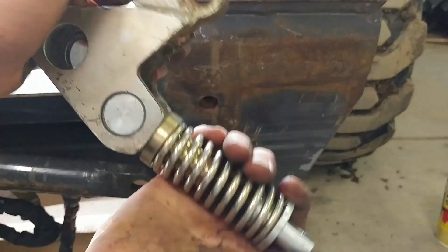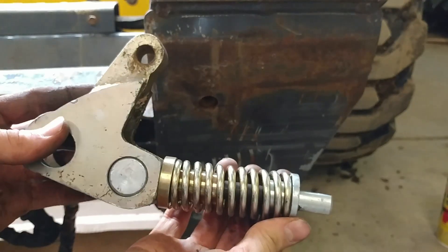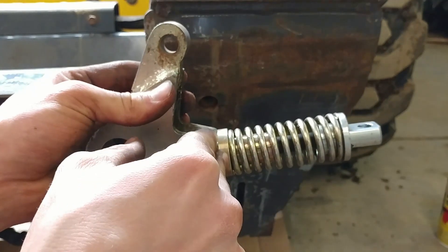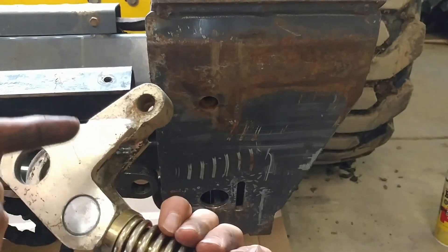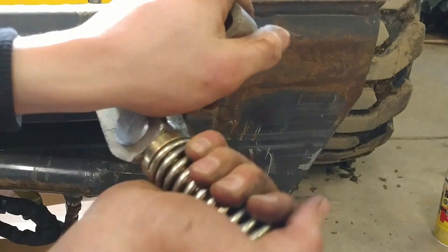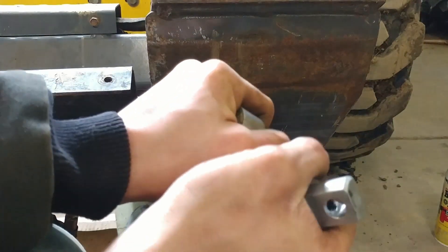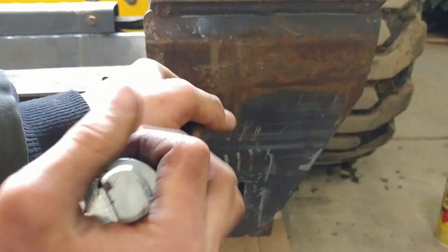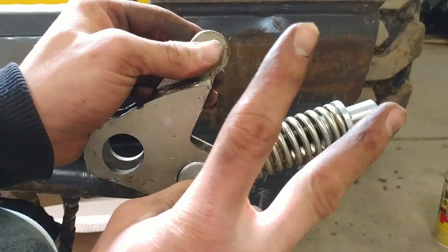You're going to have to put this between modes — I'm calling them modes, but basically the spots that the spring really wants to be. There are flat surfaces here, here, and here where it clunks into place, but you want this spring to lock in between the two flat surfaces. Push it in — and be careful because this is a big-time pinch hazard. Alright, so it's not easy, but that gets it between modes.